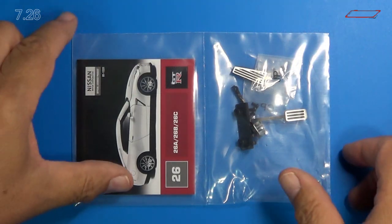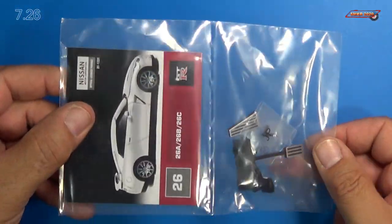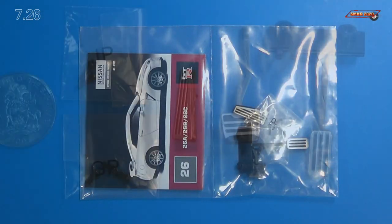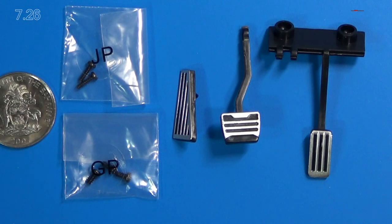Here's parts pack 26 — lots of little tiny parts in there. Here's a close-up of those foot pedals. We have the gas pedal right here, the brake pedal right there, and the footrest right there. We have JP screws and GP screws. And that is a $0.25 coin from the Bahamas, just to show you how big these parts are compared to it.